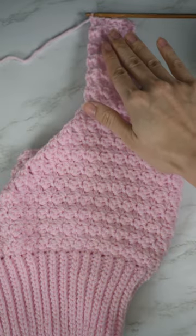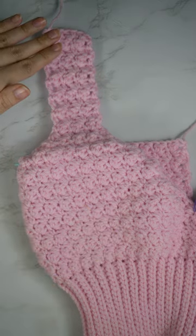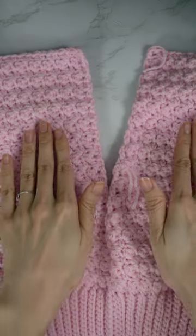Step two: right Suzette stitch for the cup. Step three: strap. Step four: repeat on the left. Step five: Suzette stitch for the back panel.